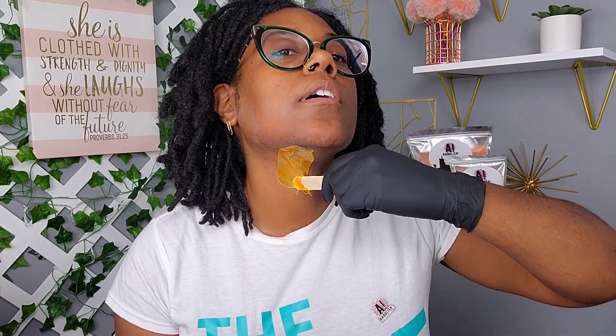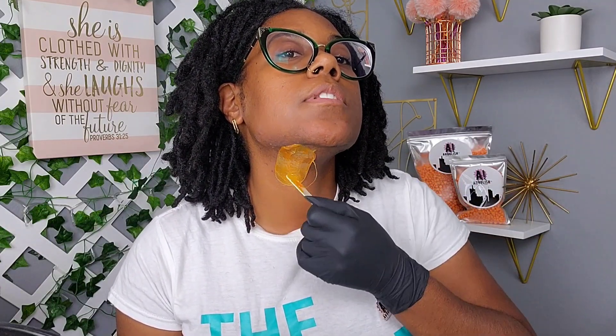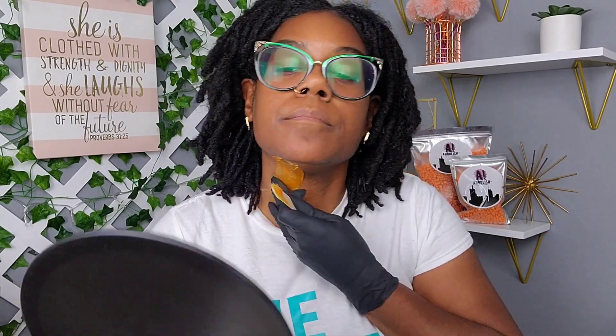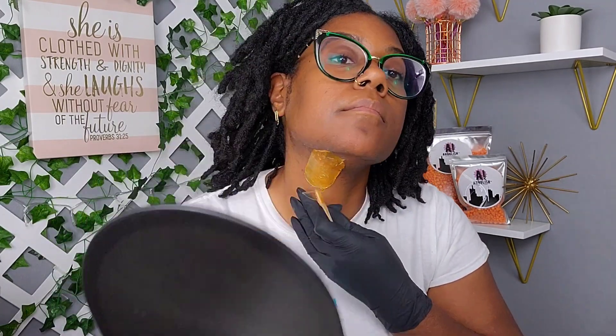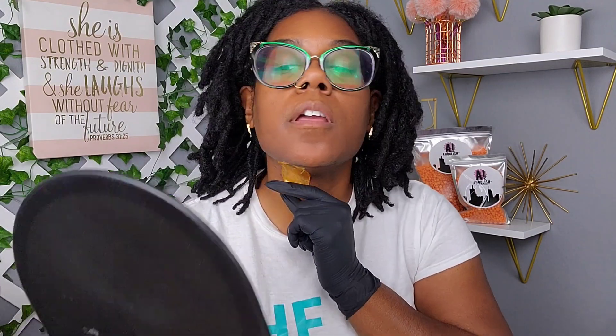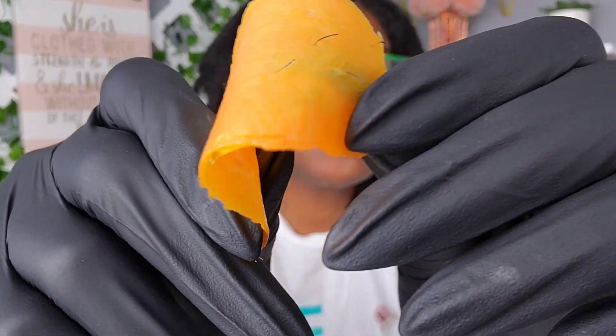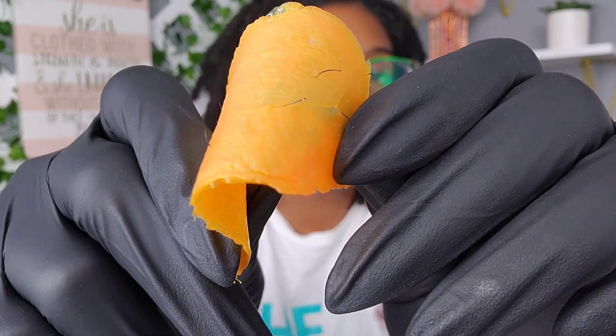Creating a lip is just taking your wax stick, curling it around so a pile of wax sits at the bottom — that is how you create a lip. Then lift, remove, and apply pressure.